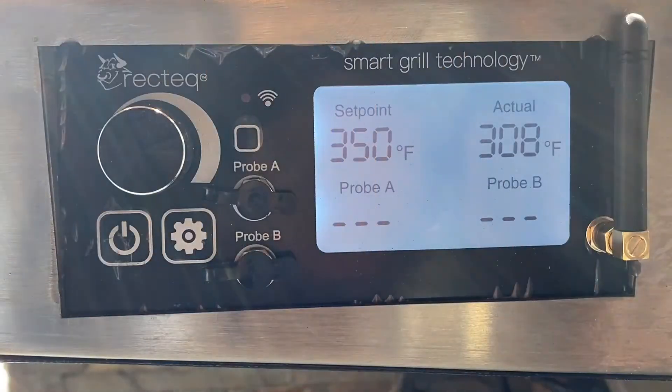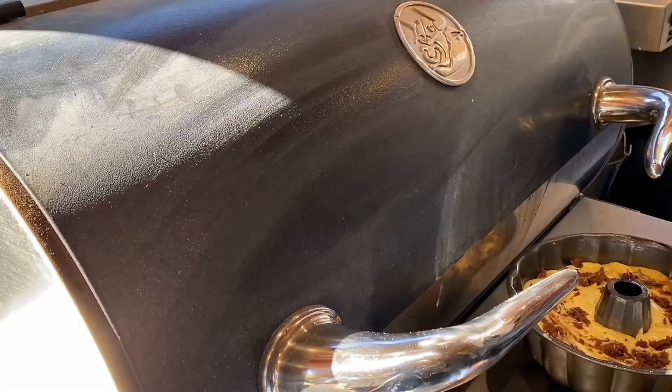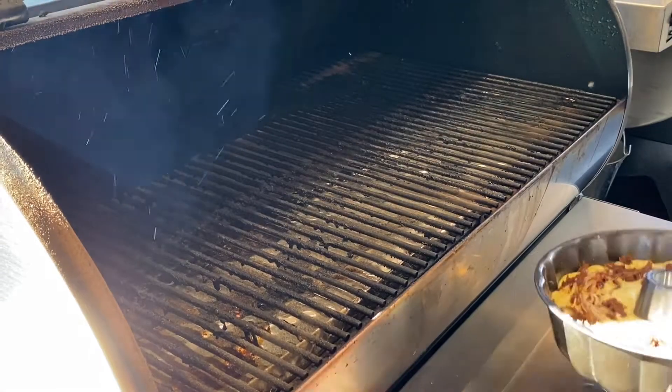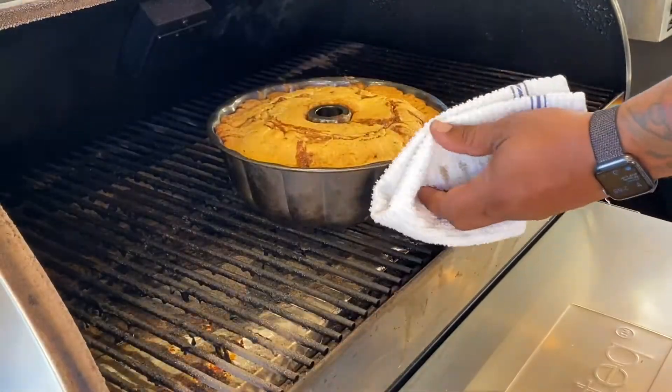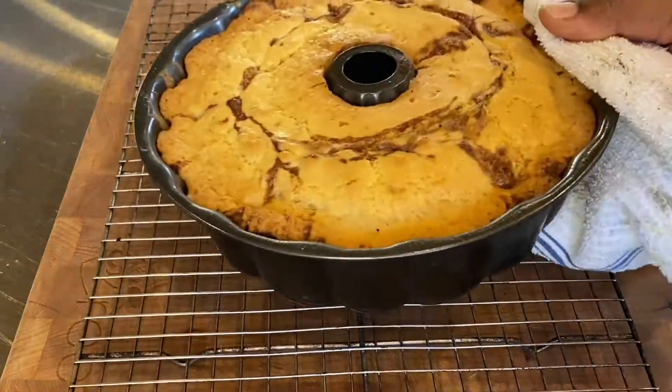We're cooking on the RT700, have it set at 350 degrees, burning those Recteq Ultimate Blend pellets. We're going to go ahead and throw in our cake pan. It's going to take about 60 minutes. We're going to pull it out and it is going to be absolutely delicious.